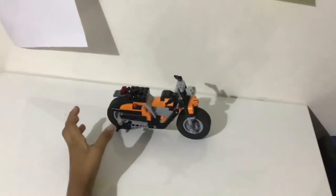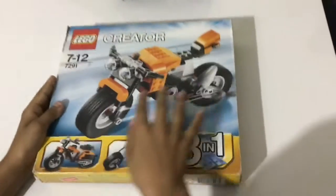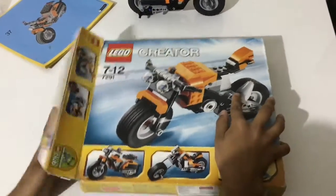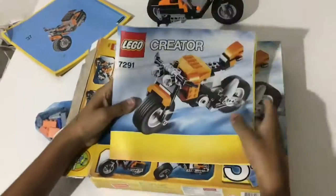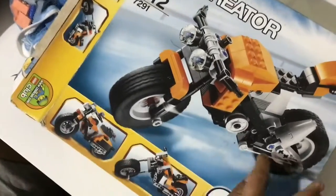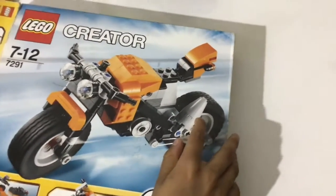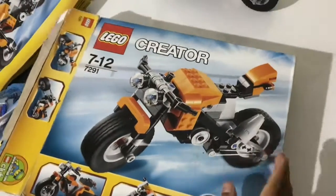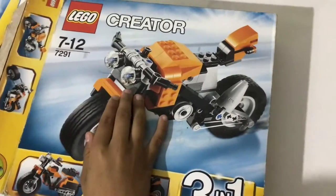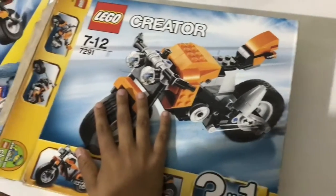I've made this model from the bike set. The main bike's manual has more pages than the others. It shows a white rubber band which is basically for the chain, and they give you a fatter piece to make a better-looking silencer. That part is bigger, so it looks like a race bike. The back lights are made thicker too, and this bike has two headlights. So this is the main bike in the creator set.